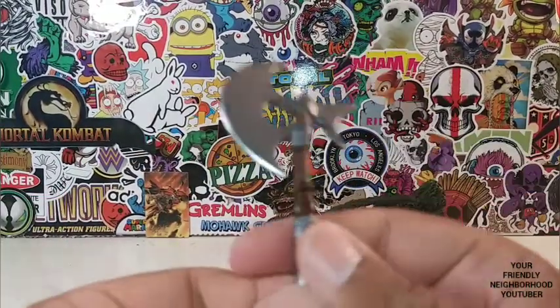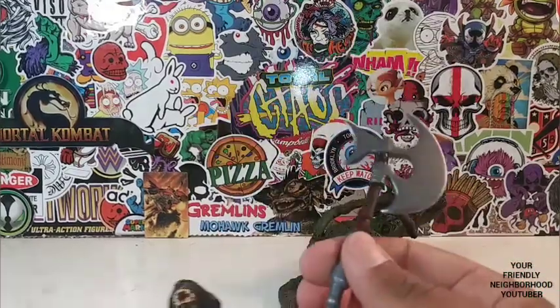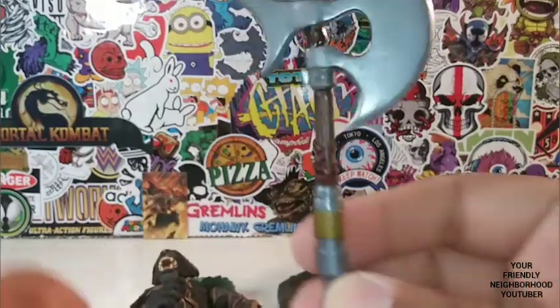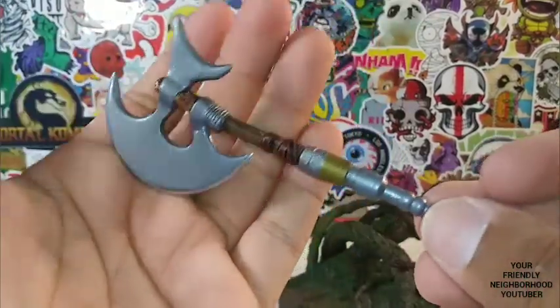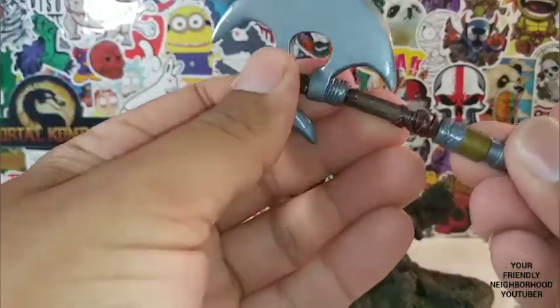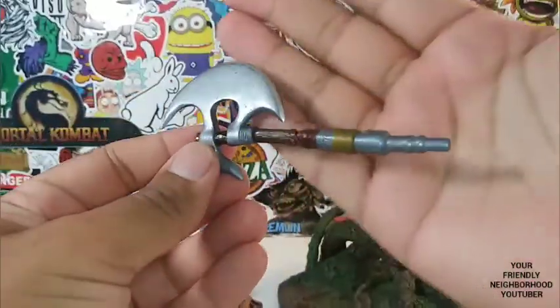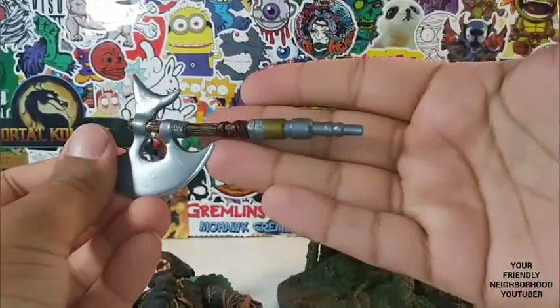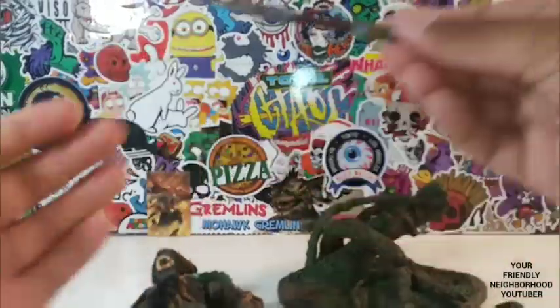And then he comes with this axe, which I'm not sure how he holds in that hand, but we'll take a look at it in a moment. Beautifully done axe — solid yet flexible. Being that it's an older piece, I wouldn't test the limits. Nicely done.